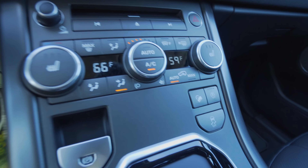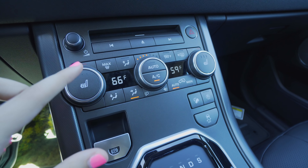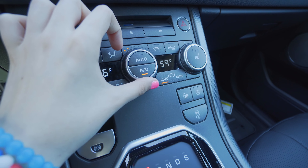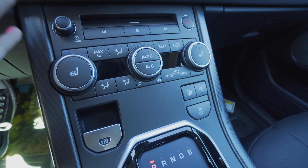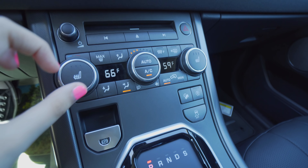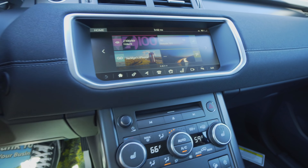Over here you have your controls for heat, cooling, temperature, etc. This is where you can control your AC — you can turn it off. Just got silent but now the car is going to be like a million degrees, so turn it back on here. You also have shortcuts here to do a similar thing.